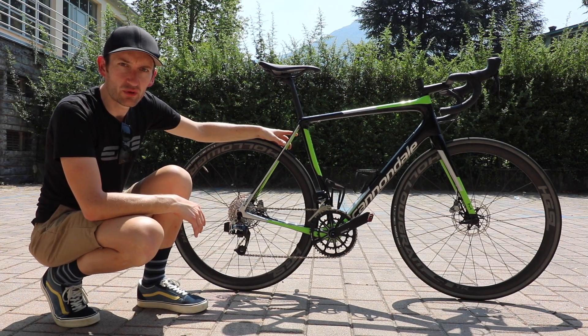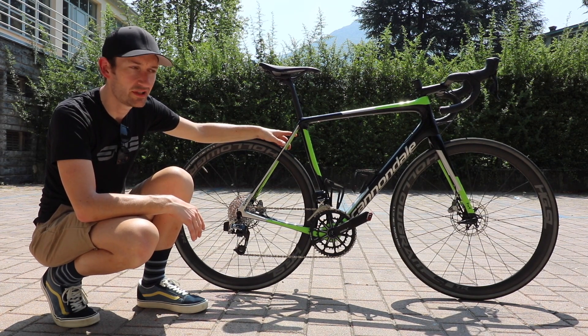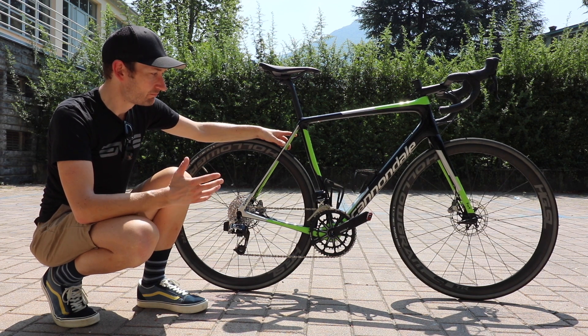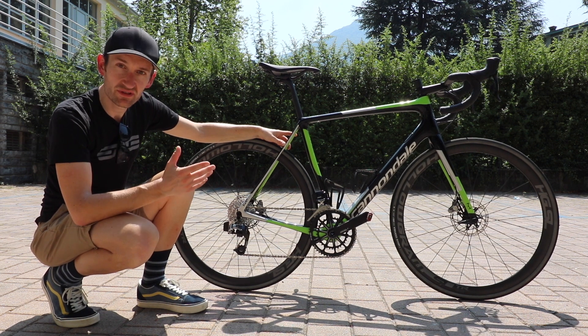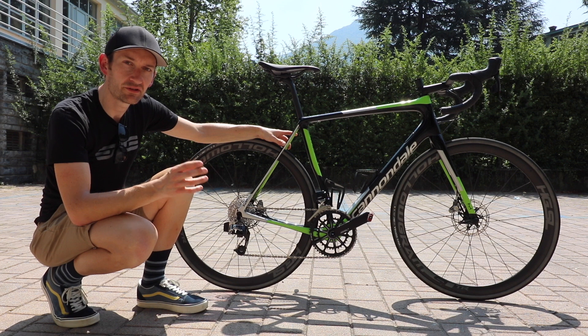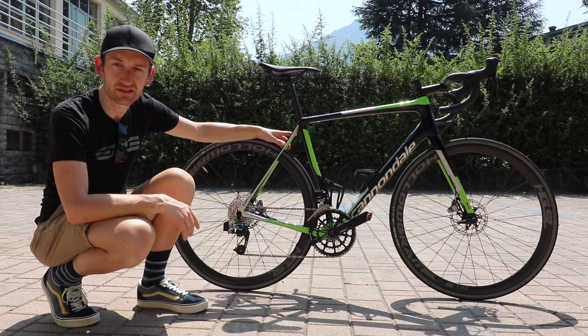So there we go, that's a brief overview of the new Cannondale Synapse. There'll be a full review on the website shortly and it can be in shops pretty soon as well. If you've got any questions, if you like or don't like what you see, let us know in the comments below. And as ever, don't forget to like and subscribe to the channel to see more first looks of new products here at ROTC.